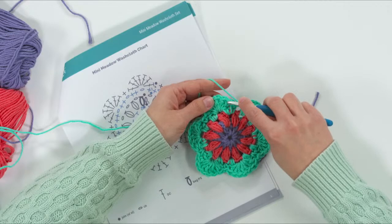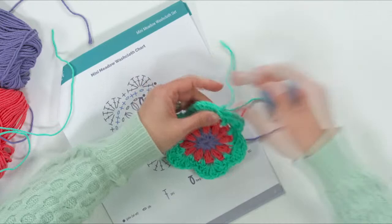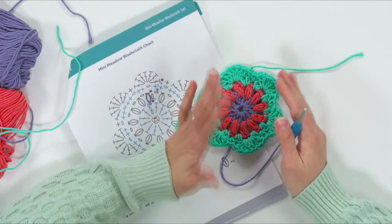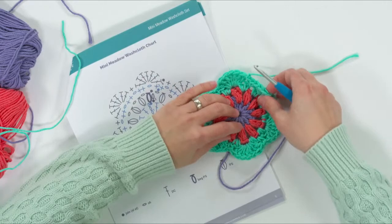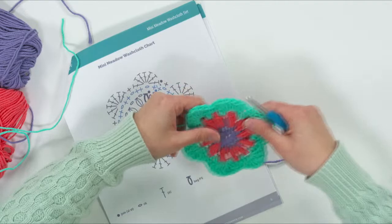Then you can measure that and see if it's pretty close to my gauge. If it's a lot bigger, go down a hook size; if it's a lot smaller, go up a hook size to get something similar. Unless you love the way it feels, then just leave it and make your washcloths that way. When we work on the basket I'll teach you how to make it a little bigger or smaller.